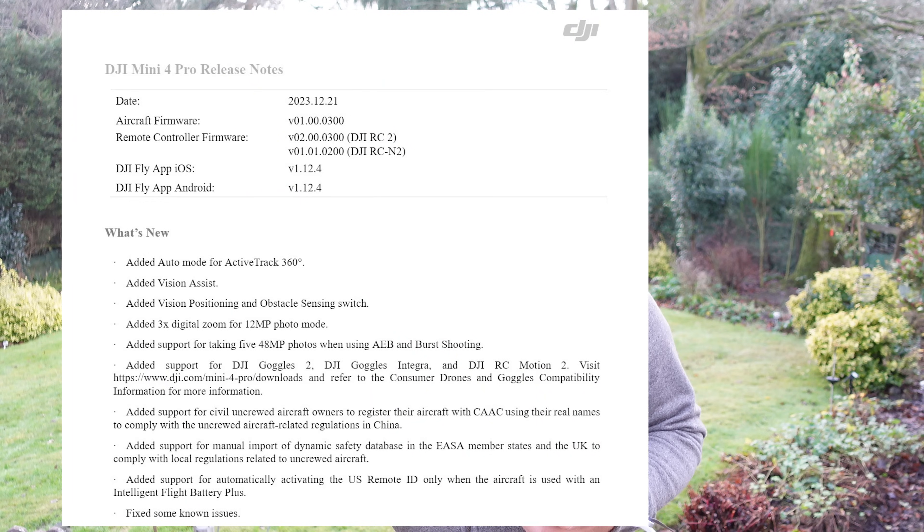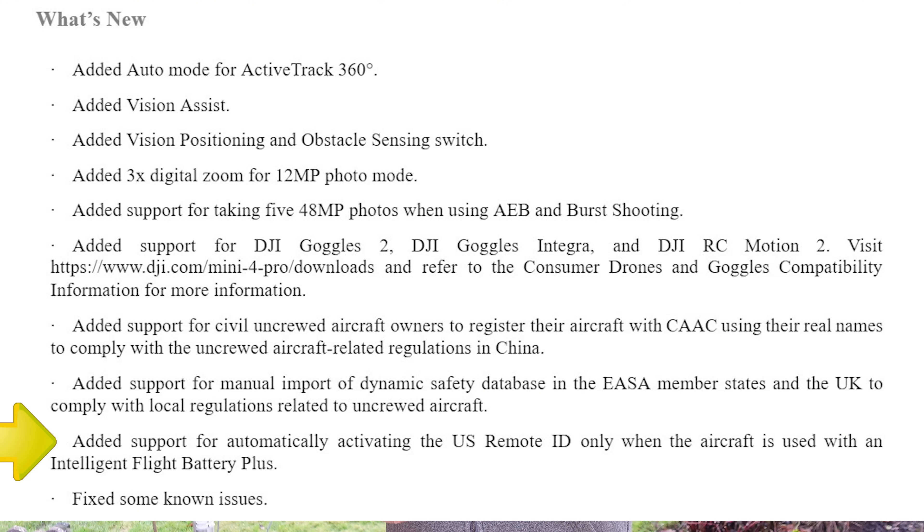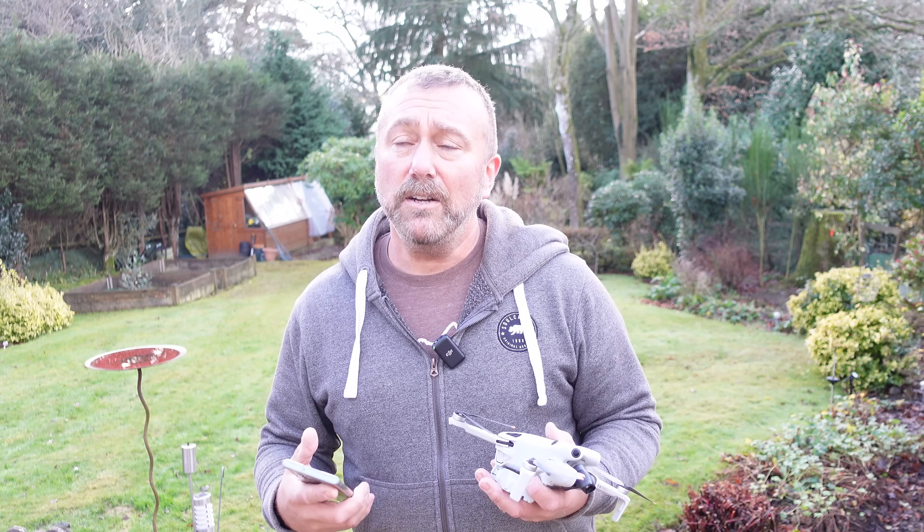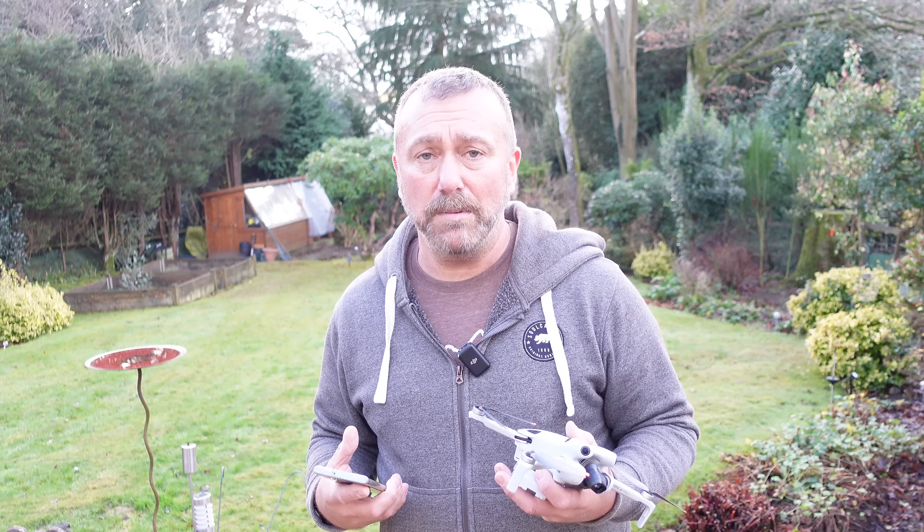When I double-checked all of the elements of the firmware update, sure enough there was this one component that says: when using the plus battery, remote ID will be activated. A lot of people might not be aware of the fact that if you are using the plus battery — the more powerful battery that gives you a longer flight time — that takes the weight of the drone over 250 grams, which under US rules would require remote ID to be enabled.